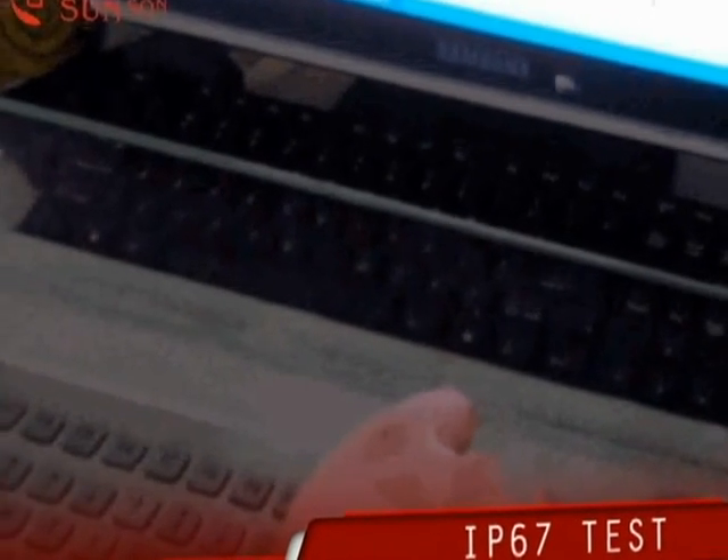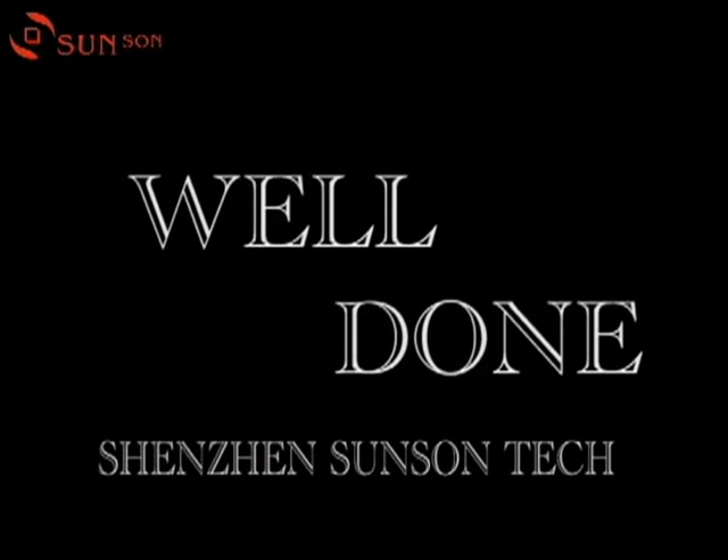Ok, well done. It is IP67 protection class. Thank you.